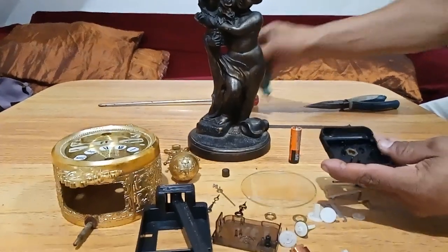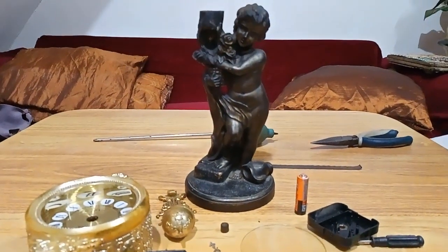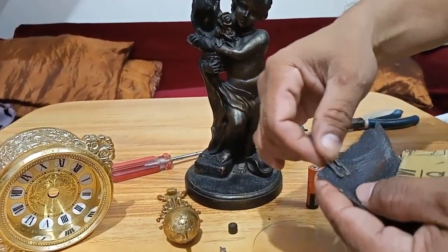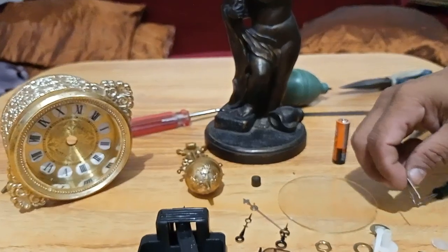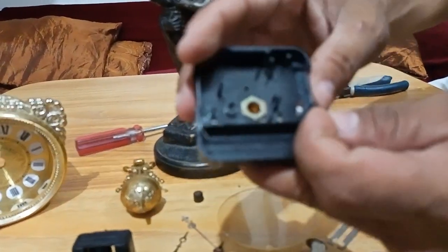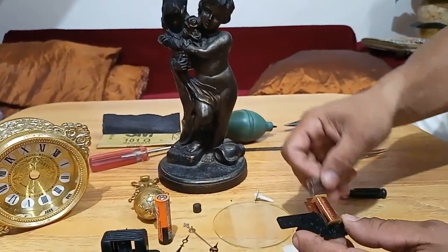Ayan, nalinis ko na sya lahat, malinis na sya. I-aassemble ko naman sya uli. Ito yung cleaned circuit board. Ito naman, may kalawang sya sa gilid, aalisin ko yung kalawang para hindi sya makasira sa mechanical. At i-aassemble ko na sya. Ito yung battery terminal.